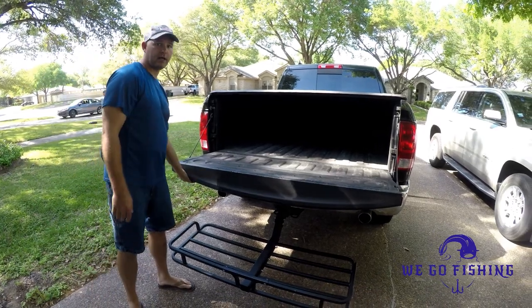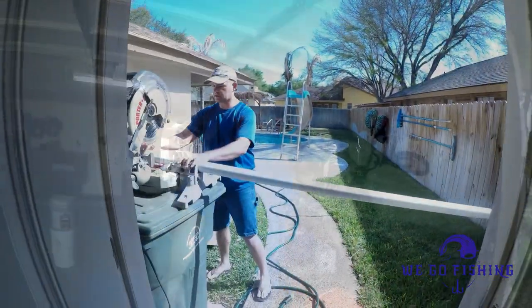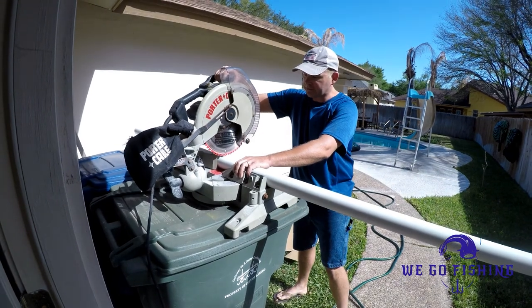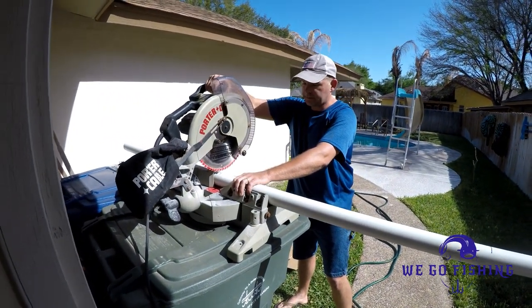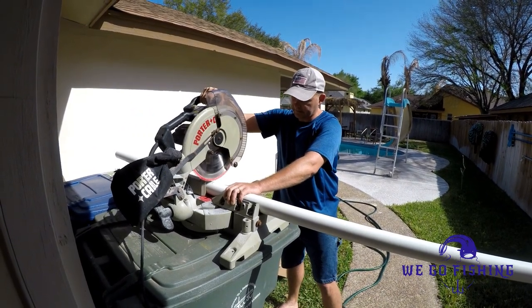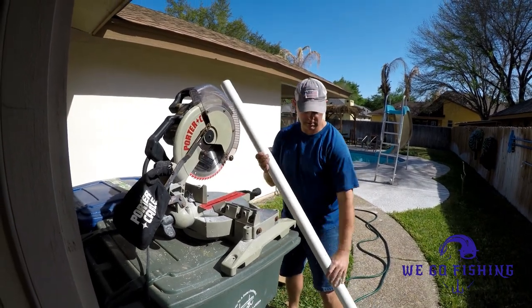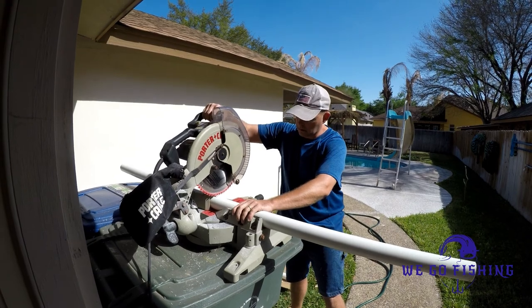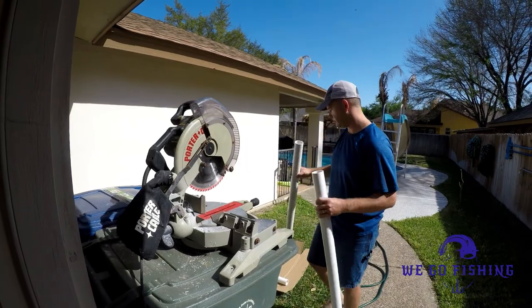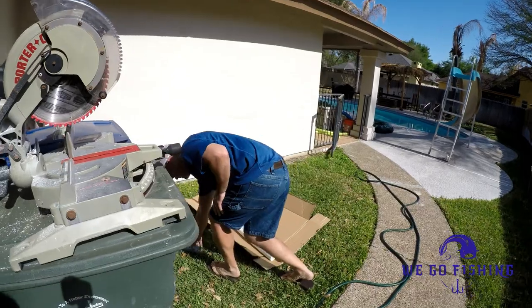Now we're going to go ahead and cut the PVC pipes and paint them. The first thing we're going to do is cut the PVC into 40-inch pieces. I've chosen 40 inches because I bought a section of 10-foot PVC pipe, so I'm going to cut it into three 40-inch sections. And now you paint them.